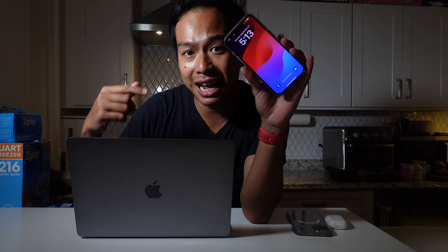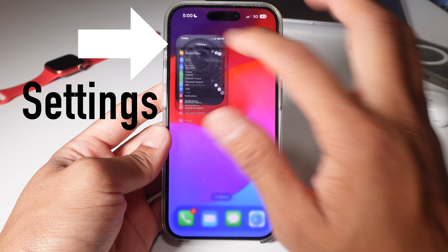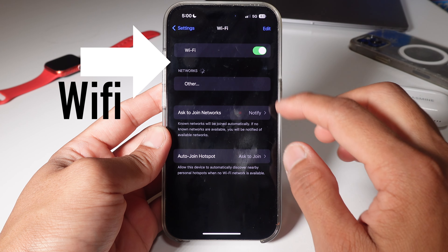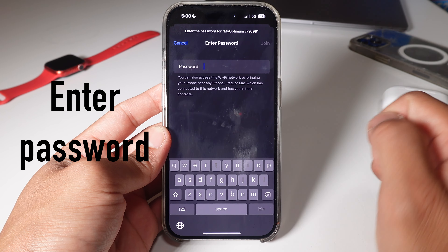What's up everyone, it's your boy Jakeel here, your guide to living with Apple every day. Today I'm gonna show you how to connect to Wi-Fi on your new iPhone. You want to go to Settings, go to Wi-Fi, find the Wi-Fi name that you want to connect to, and then you want to enter the Wi-Fi password.